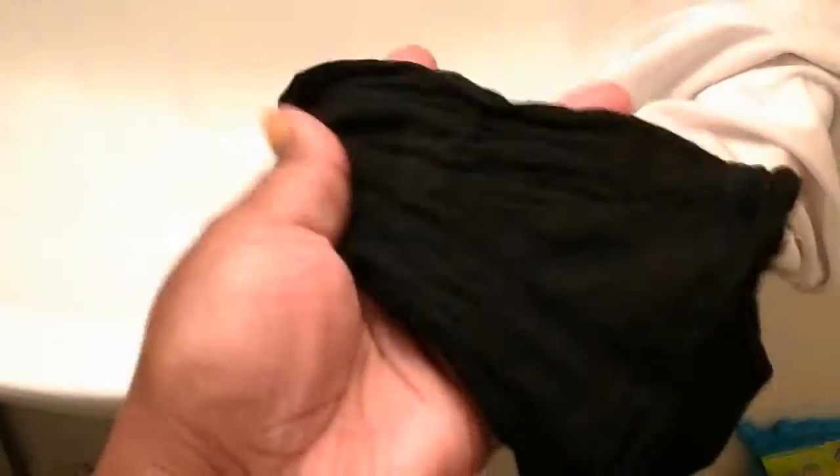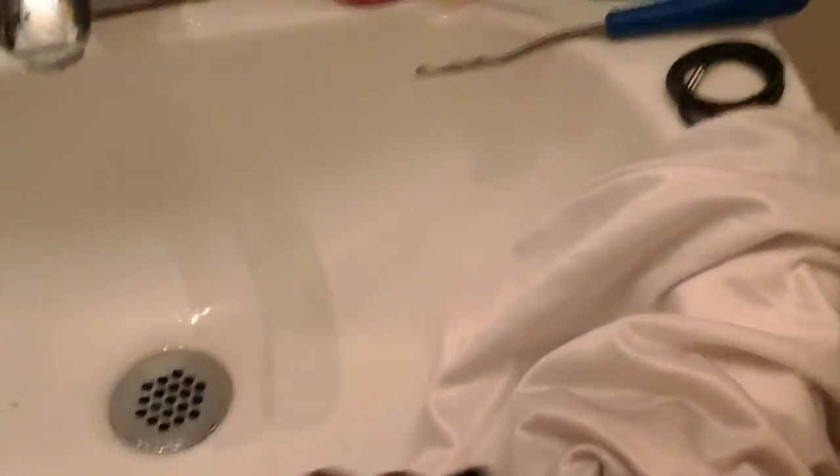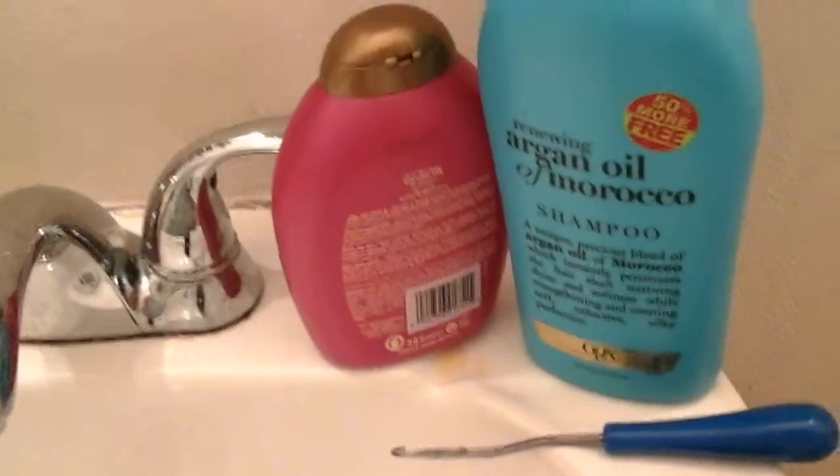I saw on YouTube that it is good to put a stocking cap on to wash your hair, which I did, because it helps with keeping your roots together.